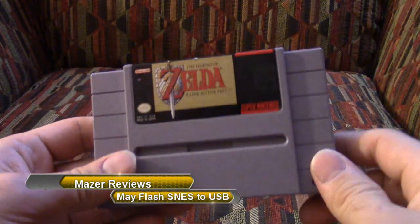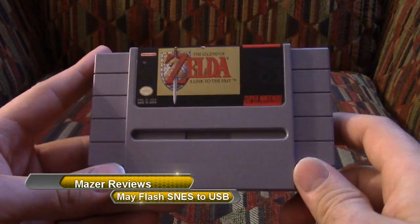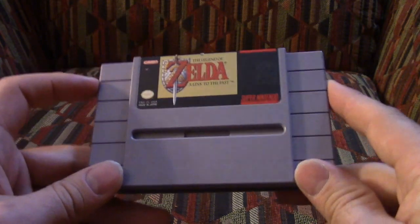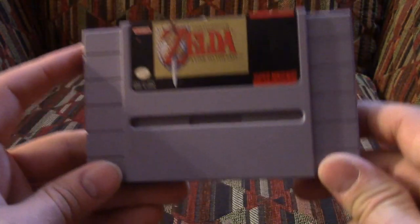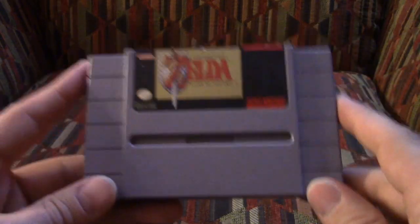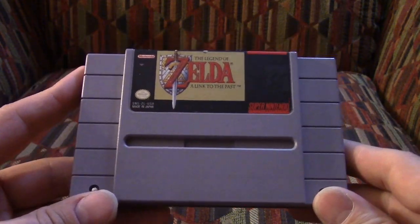Retro games. Something that a lot of us older gamers say: back in my day things were so much better. We didn't have pay to win, advertisements, or broken glitchy messes — we had classic good games. That's a lie. We actually had a lot of crap. However, this game is not crap. This is one of my favorite Zelda games of all time.